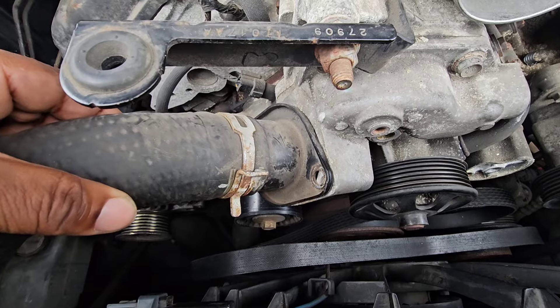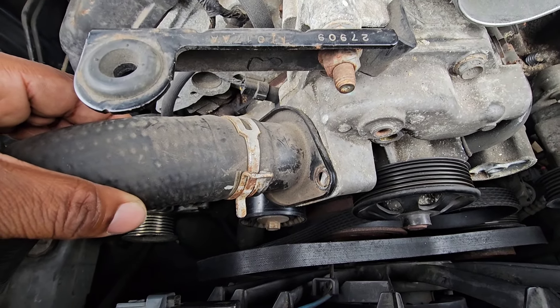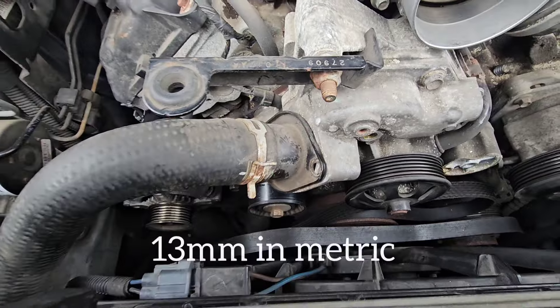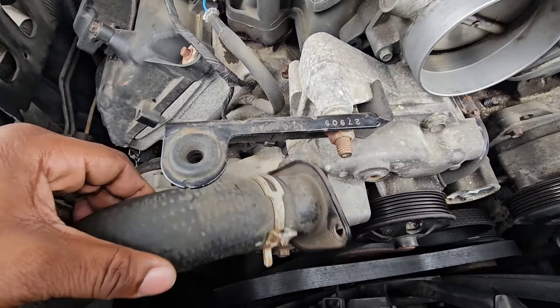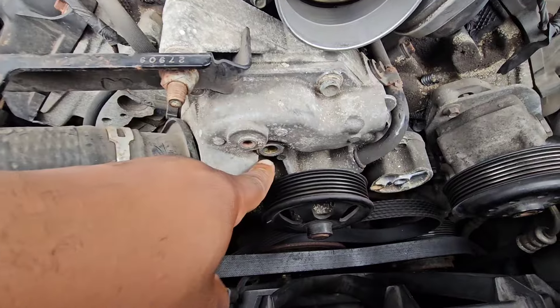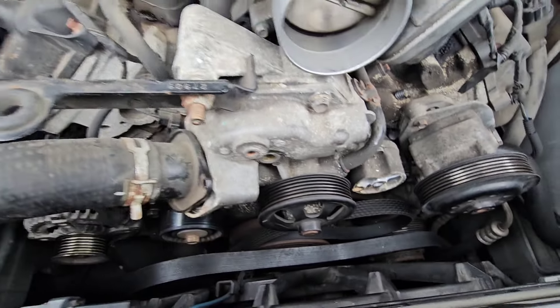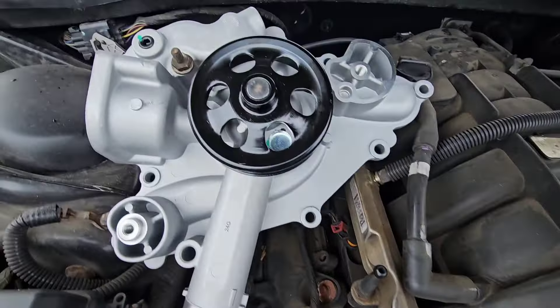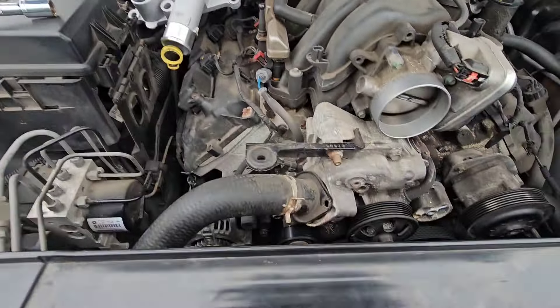The screws that hold in the thermostat housing — I think it was a half inch socket that I used, but I don't know what that is in metric off the top of my head. There is one screw that you're taking out of here too. It's a long one, and I wasn't sure whether the deep socket I had was going to work or not. It's already in there just for the reference point.